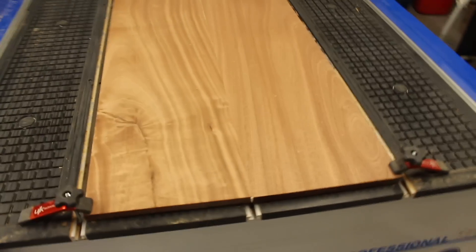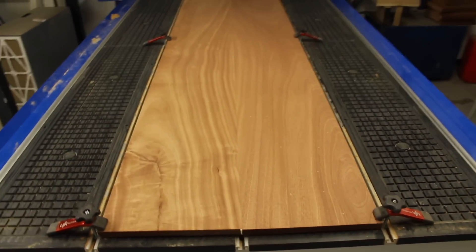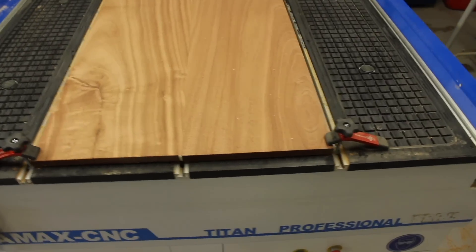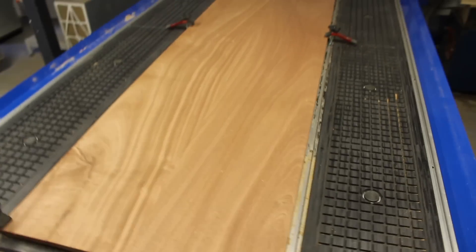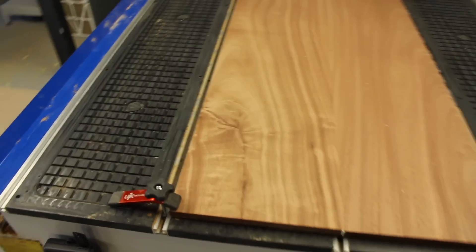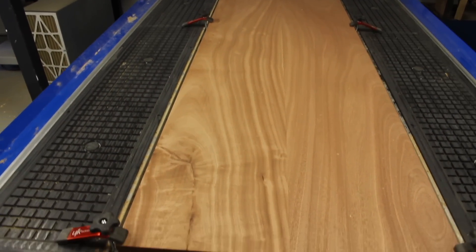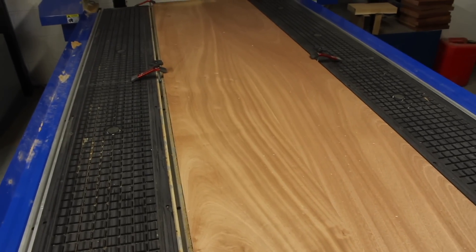The machine's set up ready to do the first sapele board. You can actually cut two of these side by side because they're sized to fit on the machine, but I'm just going to do them one at a time because it gives a bit more room to get the hold-down clamps in place and everything positioned properly. There are four of these boards altogether. The first one has the dash positioned on the bottom left-hand side, so it's probably worth picking out a piece that's got a nice bit of grain — I've picked this board because it's quite nice, so that bit will end up being your dashboard.